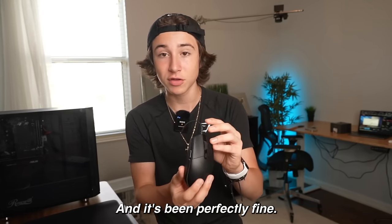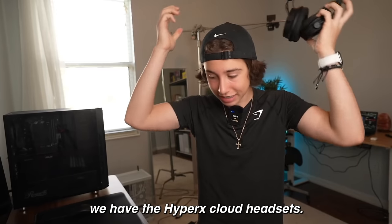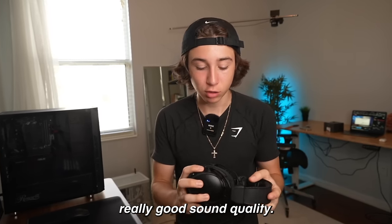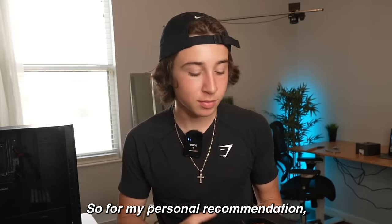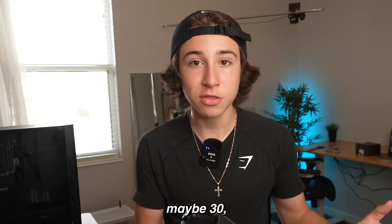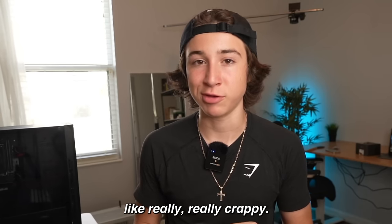For headsets, we have the HyperX Cloud. I got these a while ago, but now you can find them for around $40, and they're really good sound quality. I cannot deal with bad sound quality, so I'd recommend spending at least $30-$40 for a headset, because anything lower — especially in games — is going to sound really crappy.